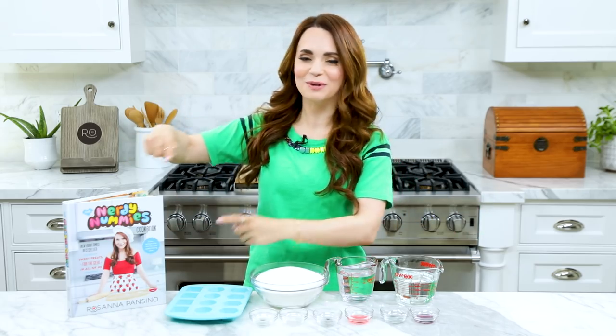Hey guys, it's Ro! Welcome to another Nerdy Nummies! I got so many requests from you guys to make another recipe from the Nerdy Nummies cookbook, so that's exactly what we're gonna be doing today!